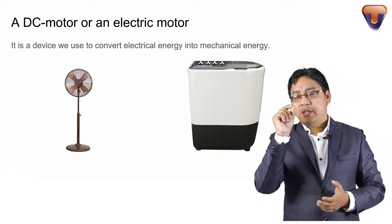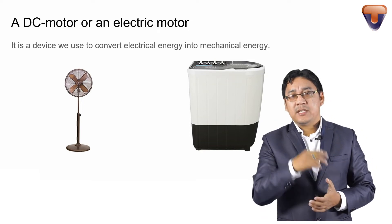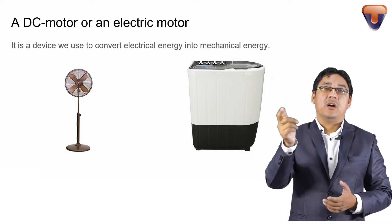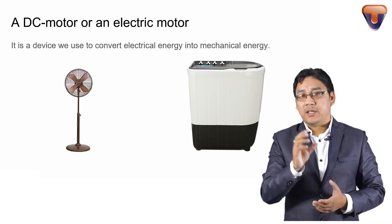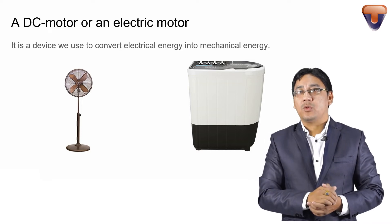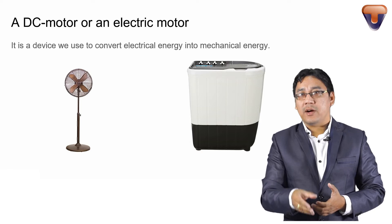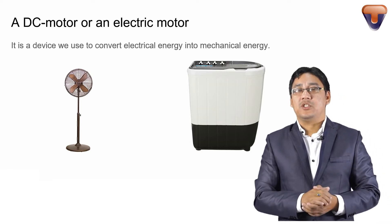The electric motor converts electric energy into mechanical energy. It is the device we use to convert electric energy into mechanical energy.